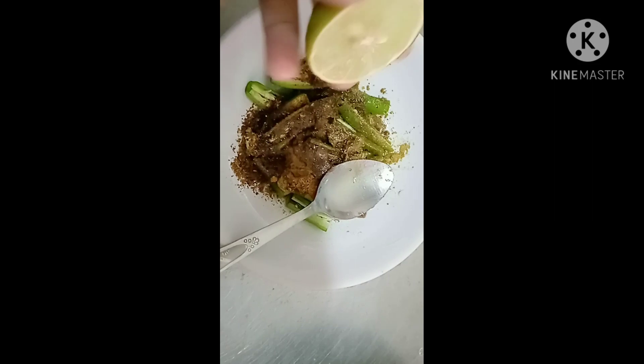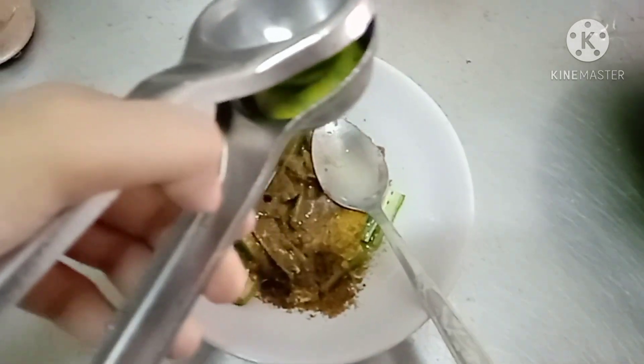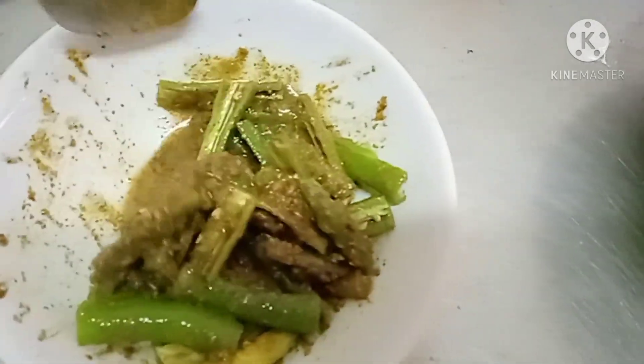After that just put 2 spoons of oil, and then half a lemon — just squeeze it and put it in the bowl. After that just mix and it's ready.